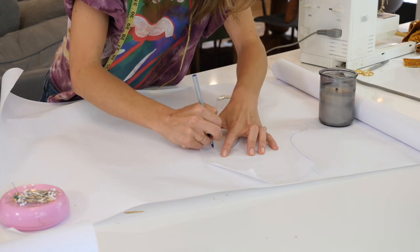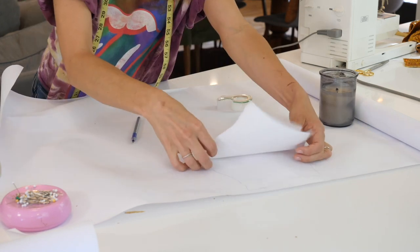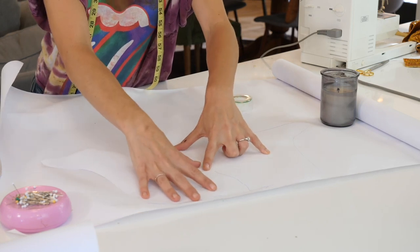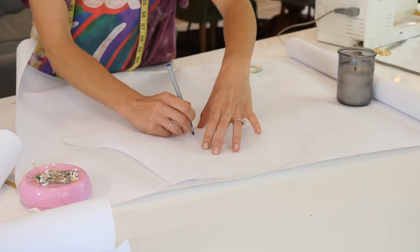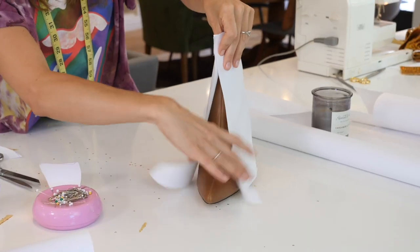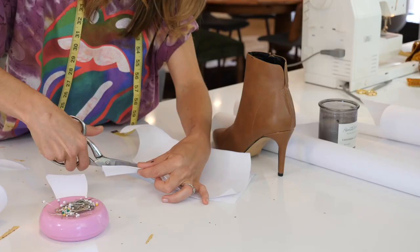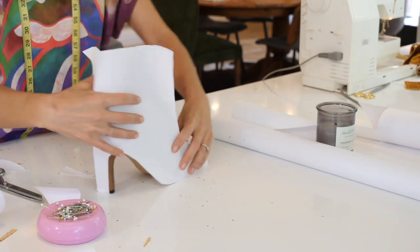Cut it out and you'll basically have a half pattern for your boot. You need a mirror image because it's a full boot. Tape the paper down, trace it out, then at the heel stop, lift the pattern, flip it, connect the heel and lay it back down. Trace the other side to get a full mirror image that wraps around your boot. Cut it out and wrap it around your boot to see how it fits. Mine was a little big at the heel, so I folded it in half and shaved off a little space so it fit better.